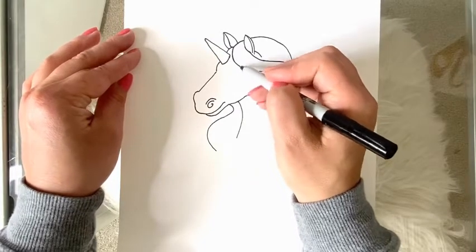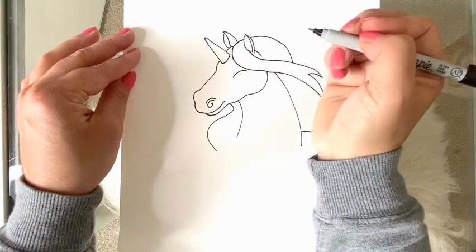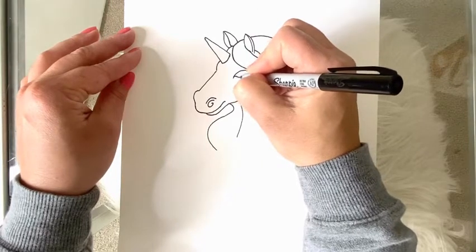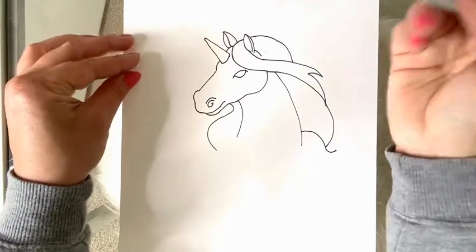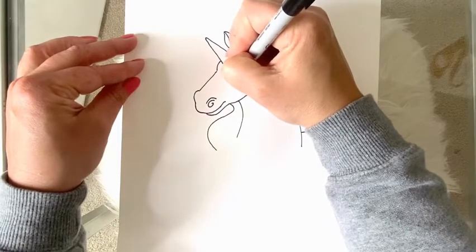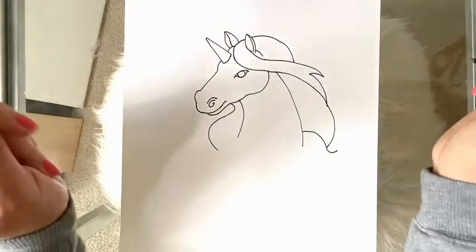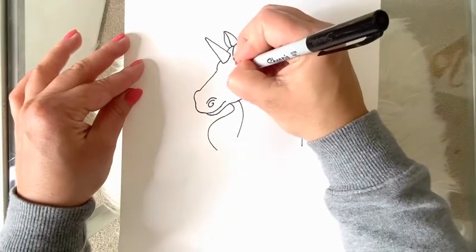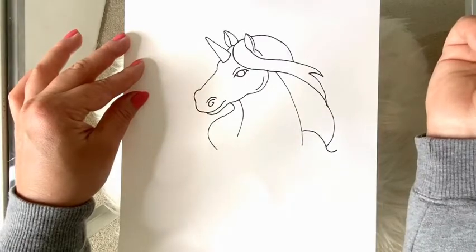Right under this part of the hair I'm going to draw a curved line for my unicorn's eye, then I'm going to draw a curved line in the other direction for the bottom part of the eye. Inside of that I'll make a circle. Now I'm just going to add a couple of small details — a little curved line above the eye and a curved line at the bottom of the jaw.